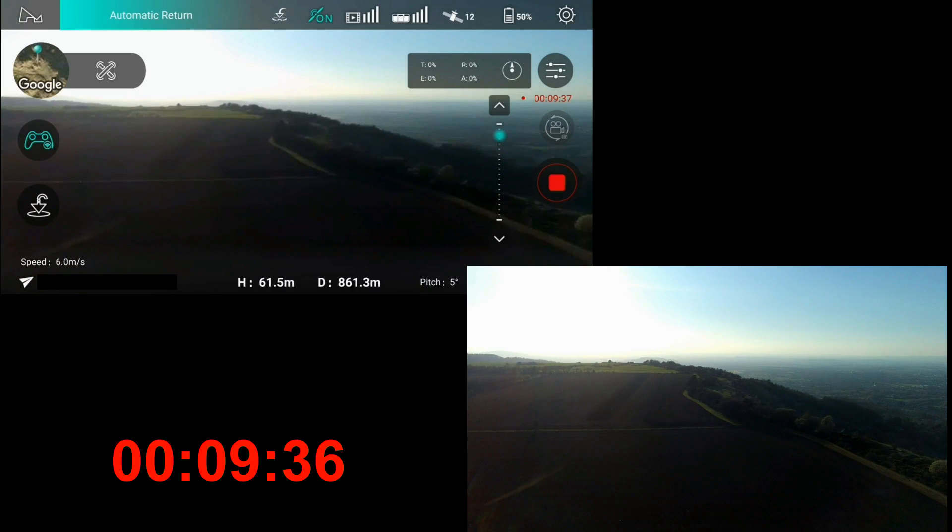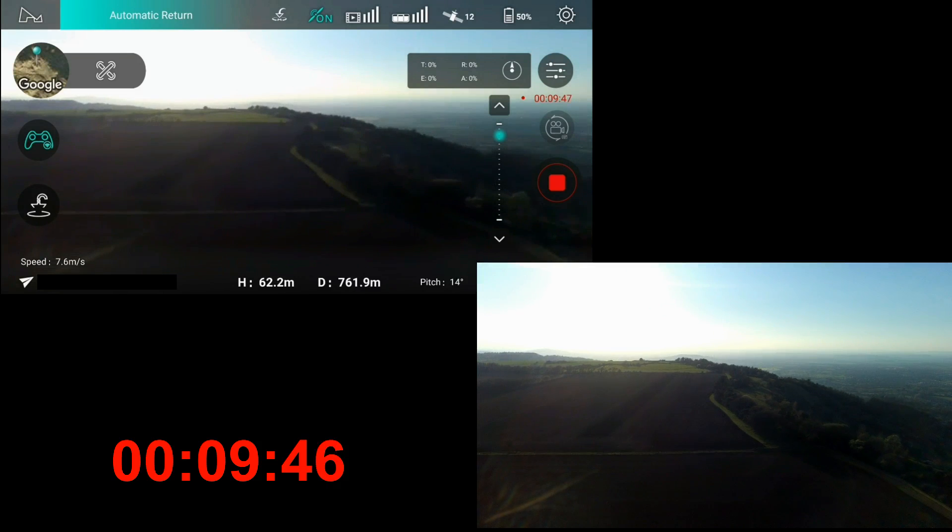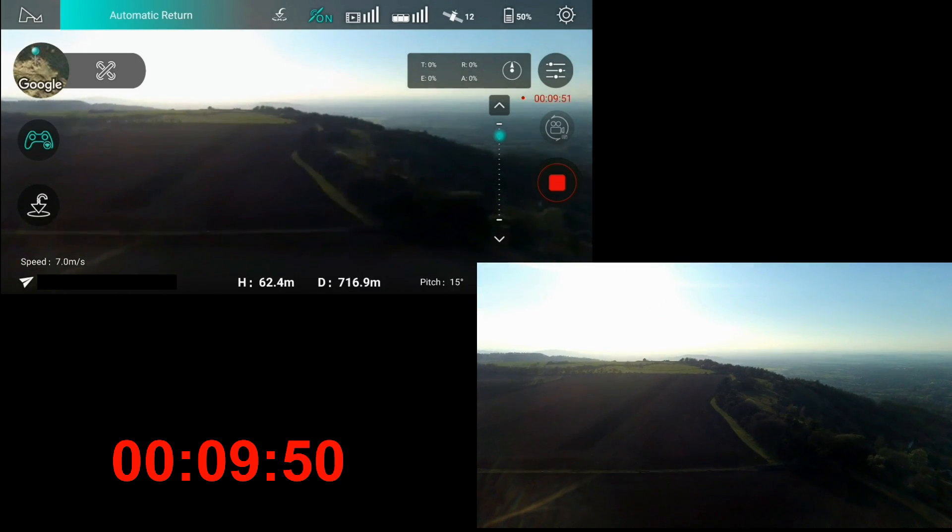So the speed drops to zero and I initiate the manual return to home to bring it all the way back. And so there we are - we're on our way home now. I'll quickly speed this up to get through.